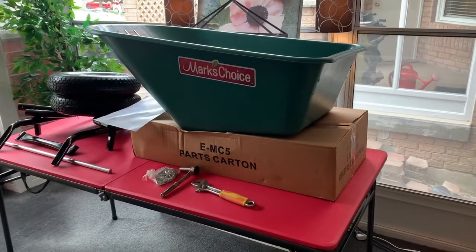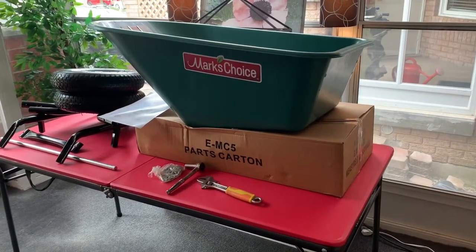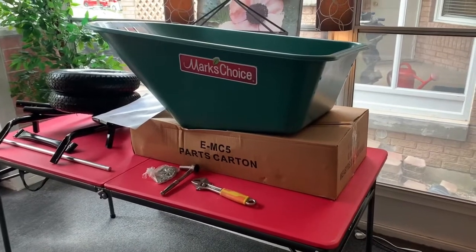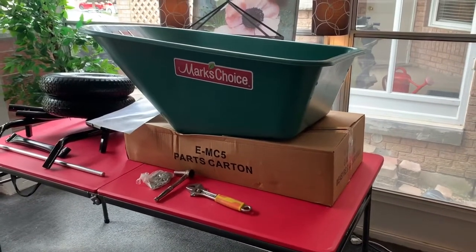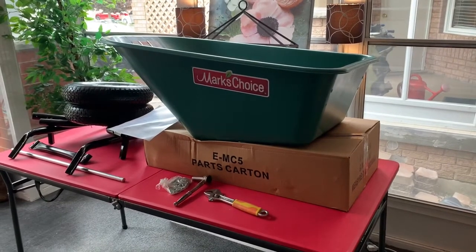Really it should probably be called Gardener's Choice because it's ideal for gardeners. We launched the product back about seven years ago, about 2013, and the response has been enormous. The female gardeners seem to really like it because it's a nice two-wheel cart.